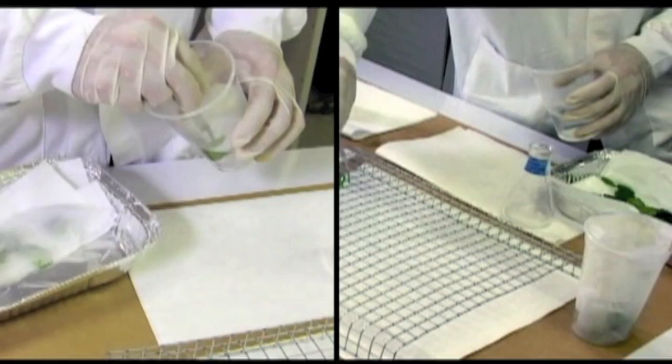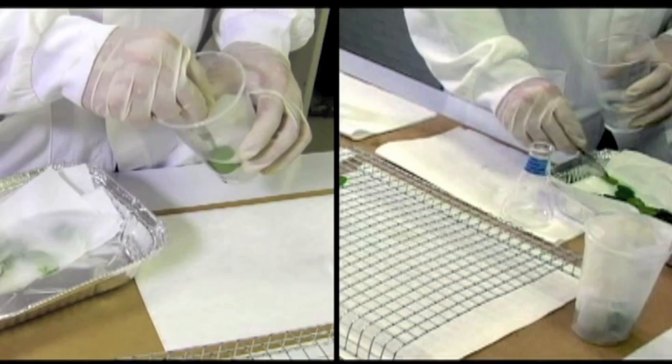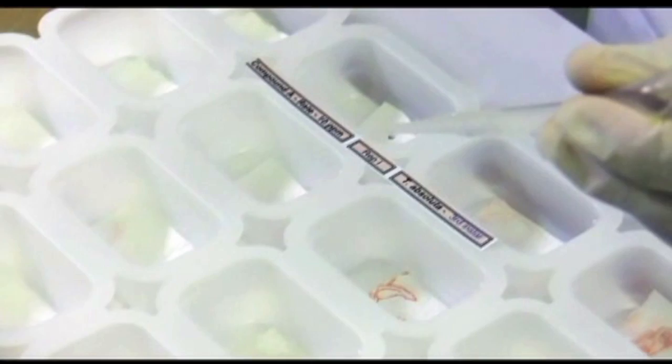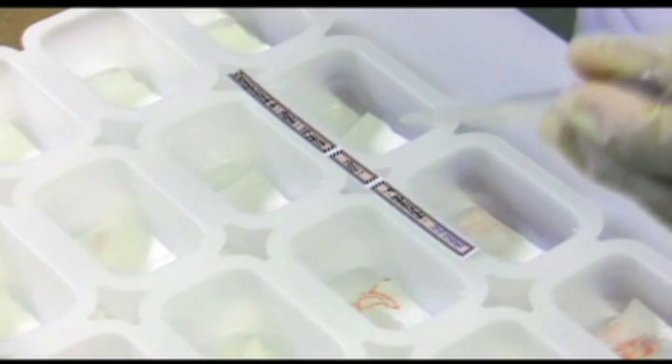Leaf discs should be treated one by one, then placed to dry on the wire mesh tray with their upper surface facing up. This must be done in a well-ventilated room so that the leaves dry as fast as possible. Trays should be marked with labels according to the treatments they will be assigned to.